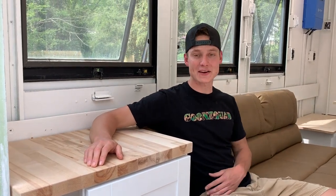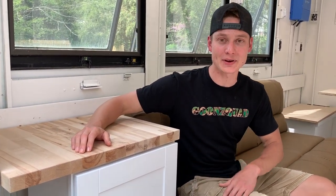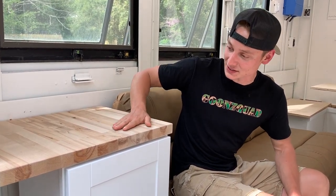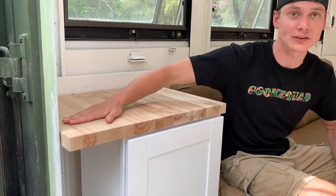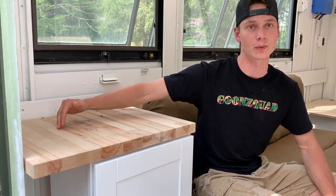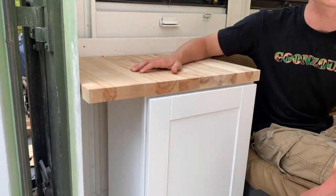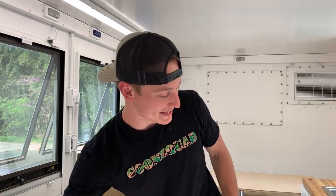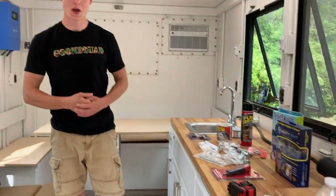We are back from the store. We went ahead and unboxed our cabinet and turned it into a nice little nightstand or coffee table. As you can tell, this piece of countertop actually goes all the way out to the wall — we may leave it like that for more surface area, or we may trim it. We're definitely going to stain it the same color as everything else so it all matches.